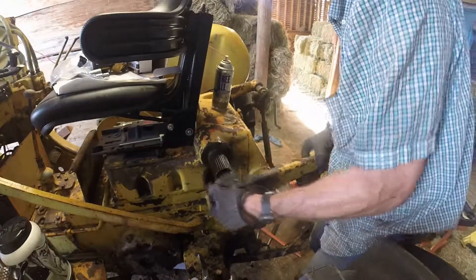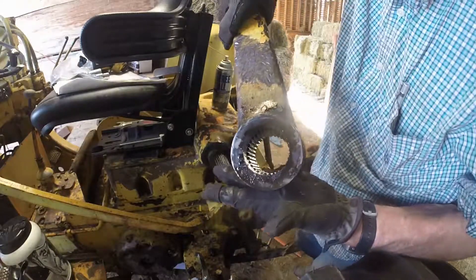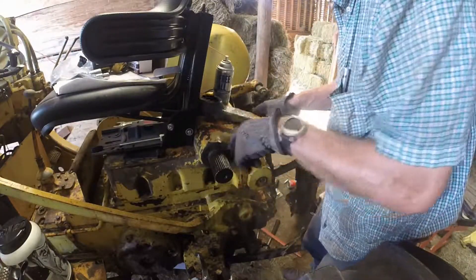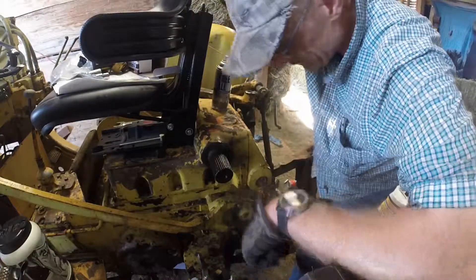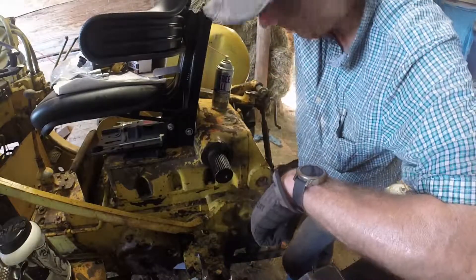Of course, I'm on my spline. I'm going to clean this out, just like this. Clean this out. Try to make it reasonable.